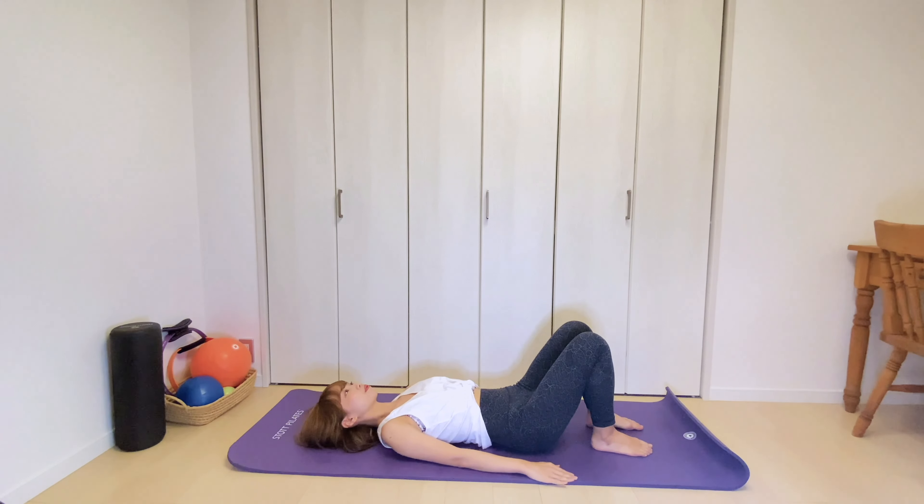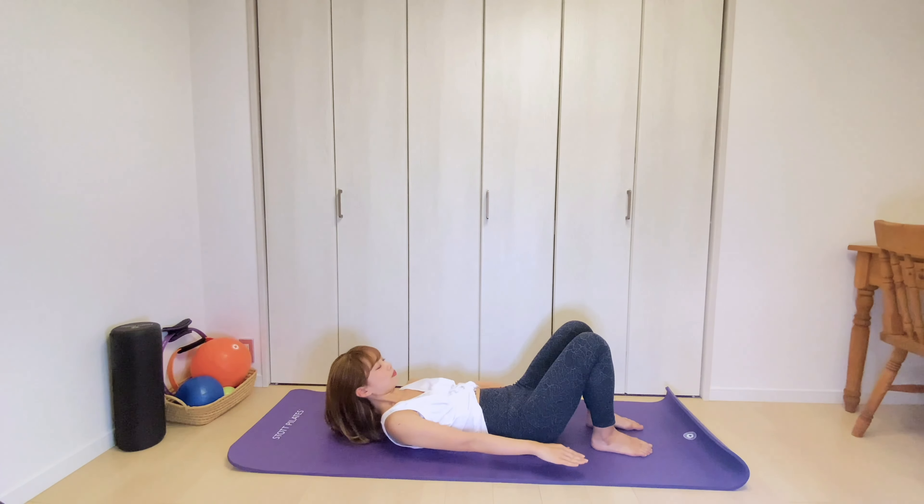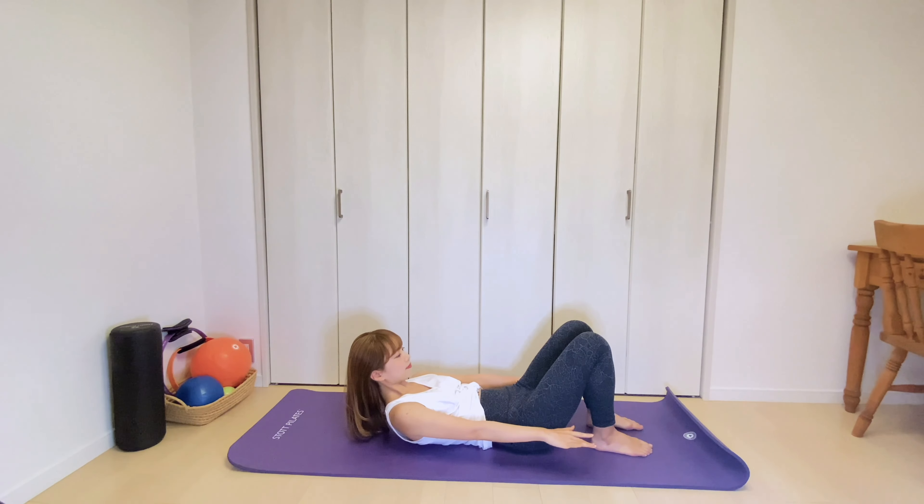Last one. Be sure your pelvis is in a neutral position, not tilting forward or back. Inhale, stay here. Then exhale, come down to the mat. Good.